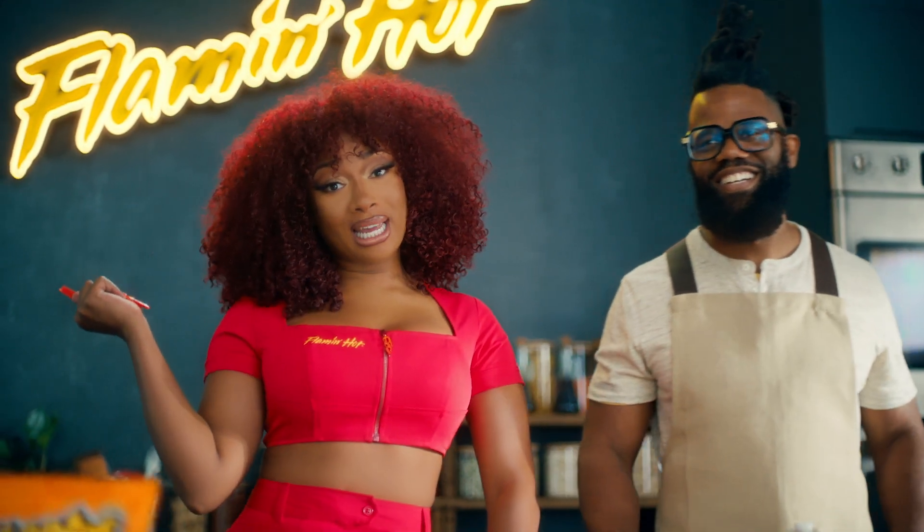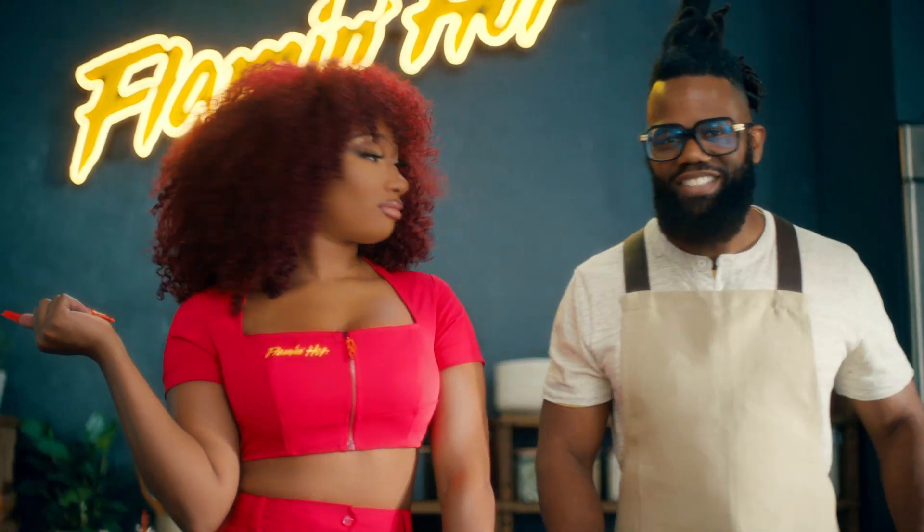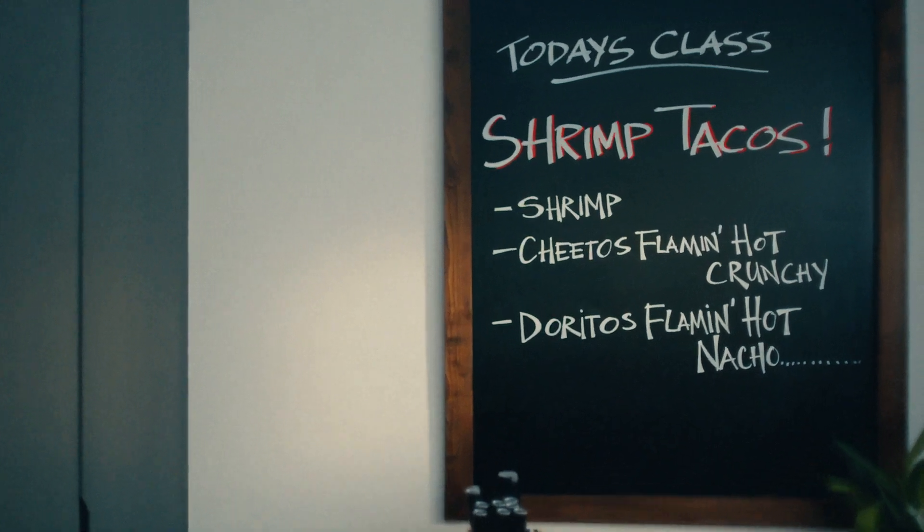Today, I got my right-hand man, Scotty, with me, and he's going to tell y'all what we're doing today. Today, we have got Flamin' Hot shrimp tacos.